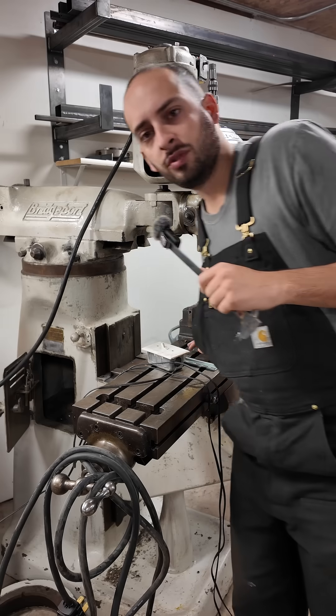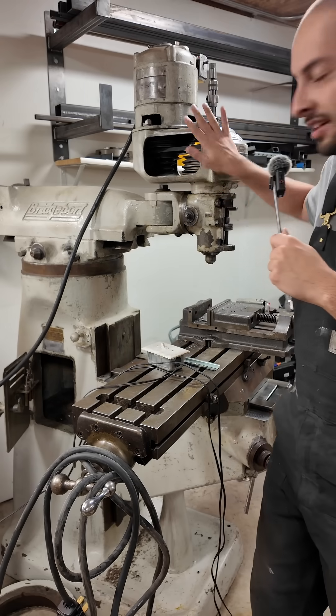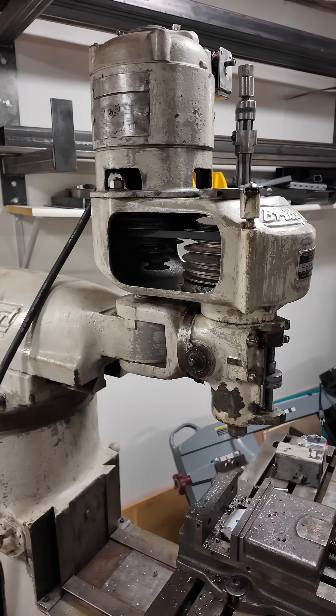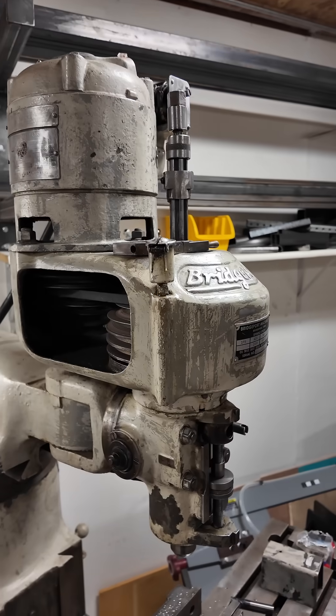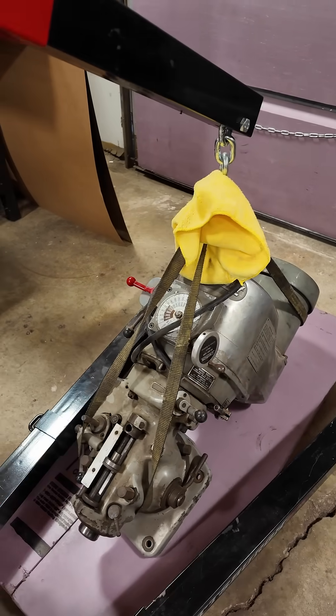I got a mill. Let's upgrade it. Those of you who know about machines probably realize that this head does not belong on this machine. This head is a Bridgeport M head and is not made to go on the series one bottom mill. We have to yank this head off and replace it with this very heavy series two.